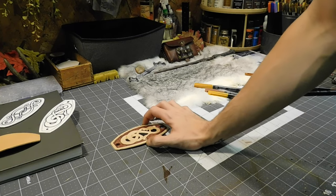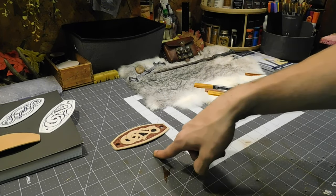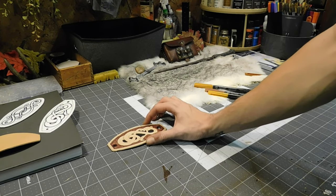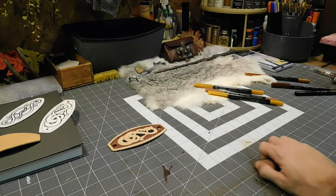I will come back after this is ready for the next step, which is painting. I'm going to put some more thought into what color I actually want to do that.